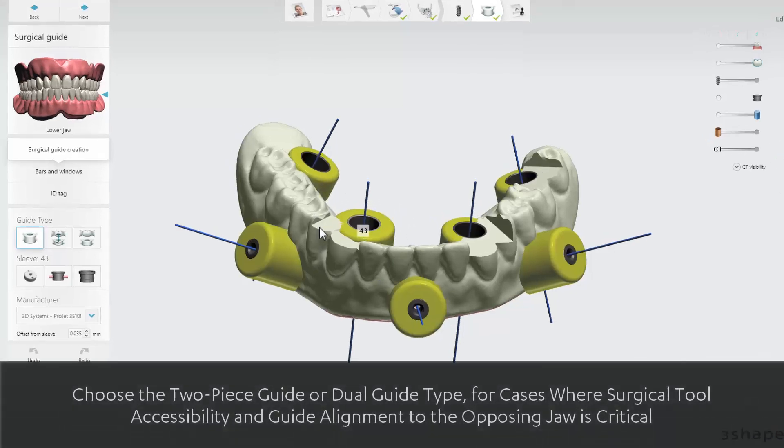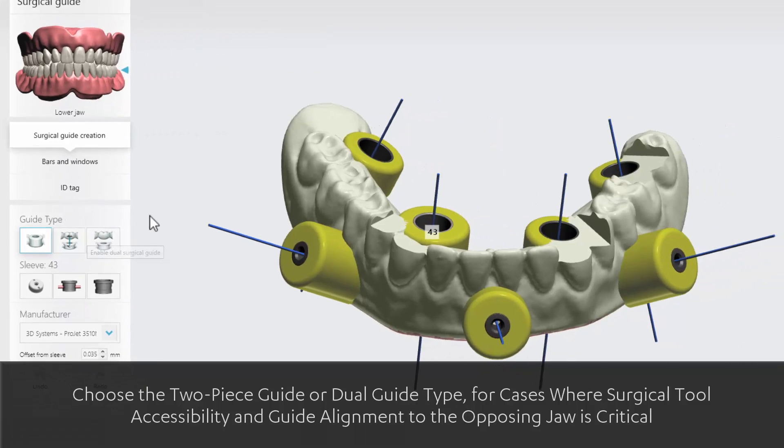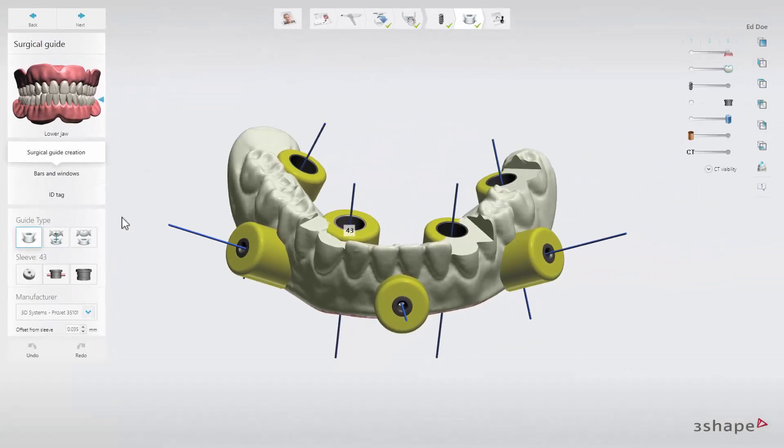You can choose between three guide types: a regular guide, a two-piece guide, and a dual guide. The regular guide has both anchor pins and normal sleeves included. You can use this for patients with a normal bite and mouth size.